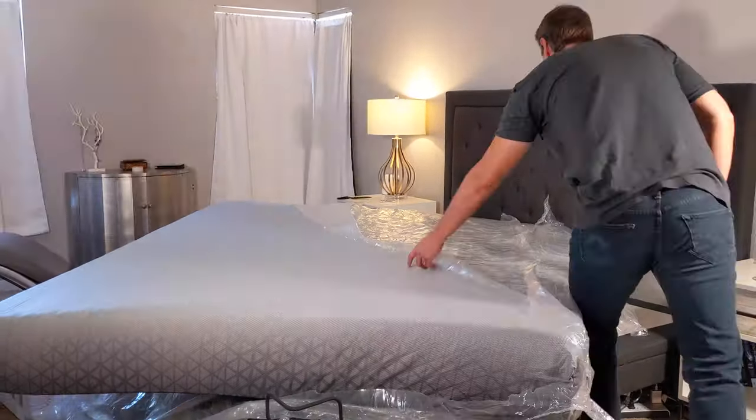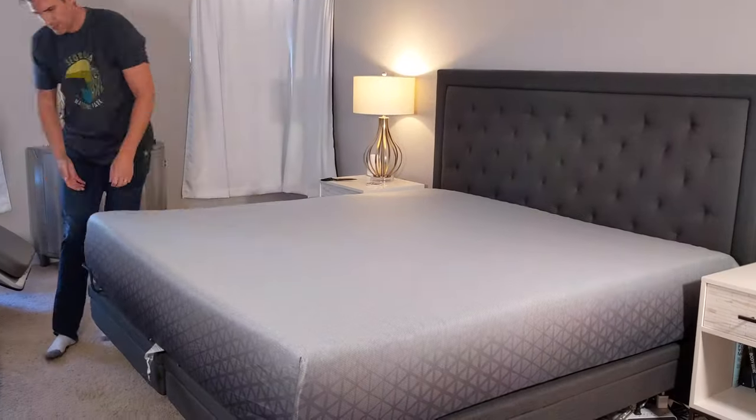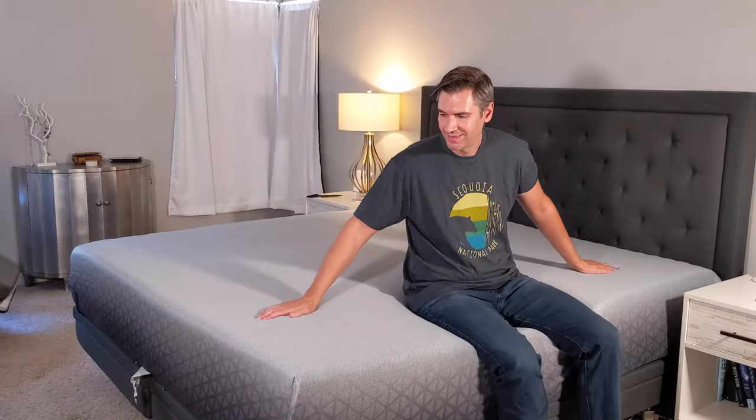The reason being is that there are pocket coils in this. So once they do spring to life — literally spring to life — the mattress is ready to sleep on right away.